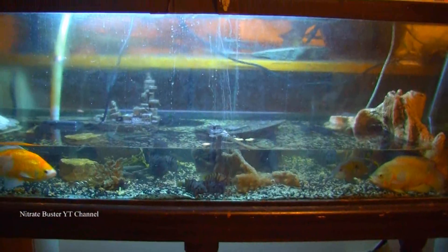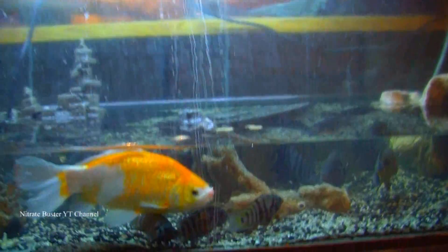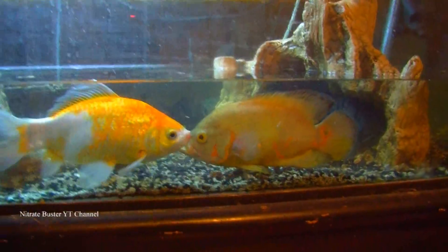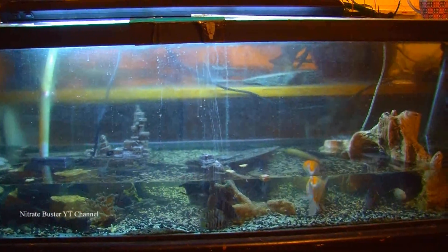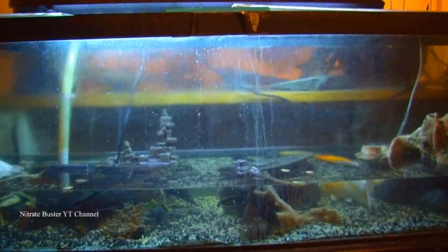Now I've got the water level down to where I want it. As you can see, it's very shallow, but there's still enough room for the fish to swim comfortably. So that's a 100 gallon tank, so there's probably now about 25 to 30 gallons of water in it — more like 25, using the ornaments as displacement as well.